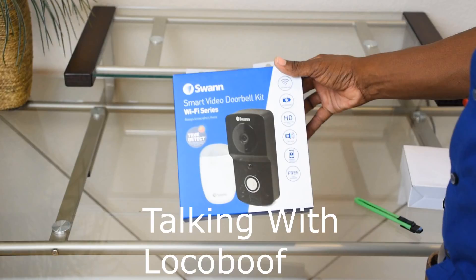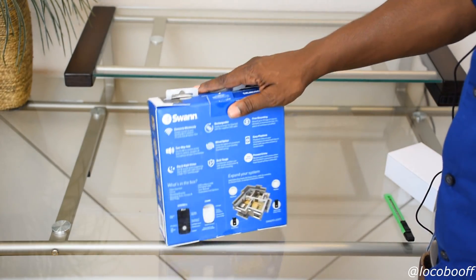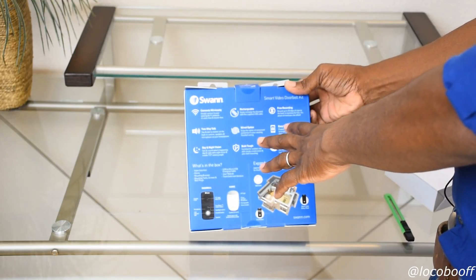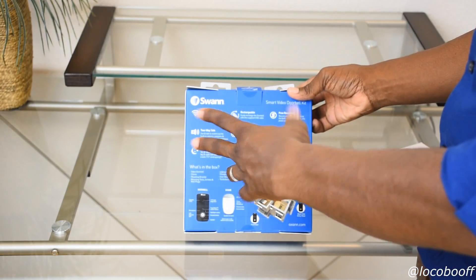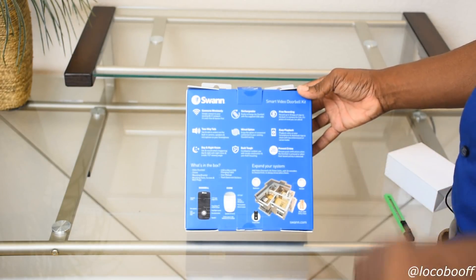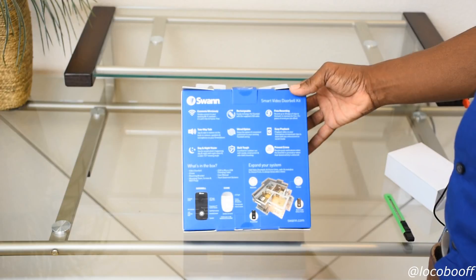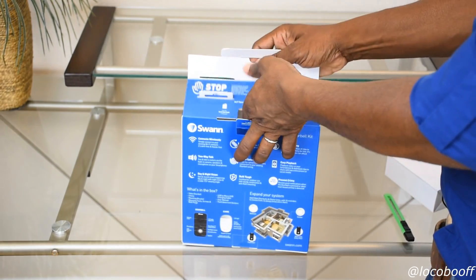Here is the Smart Video Doorbell Kit Wi-Fi series. It connects wirelessly, has two-way audio so you can hear and talk, day and night vision, and is completely rechargeable — so for those in a dormitory or apartment where you can't have a wired doorbell, the rechargeable battery is built in and charges via USB inside your home. It also has True Detect, which can differentiate between branches, leaves, or a cat versus a human walking up to your door. This kit comes with the doorbell and the chime.